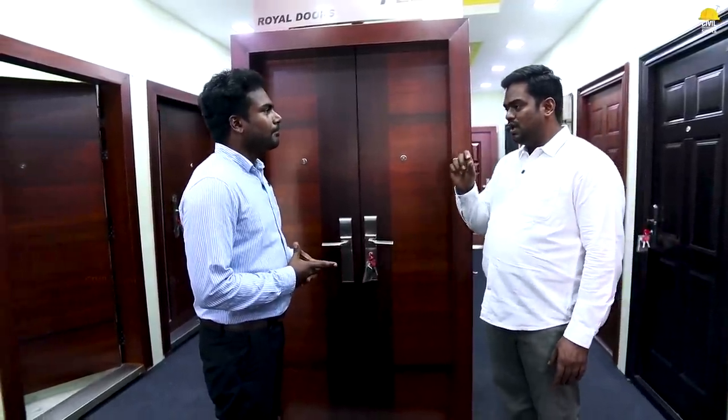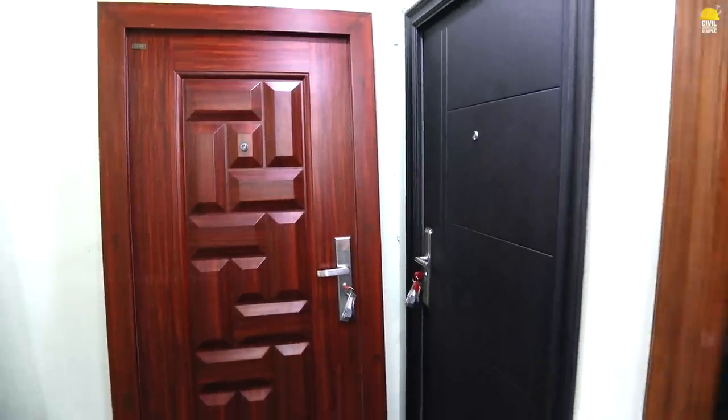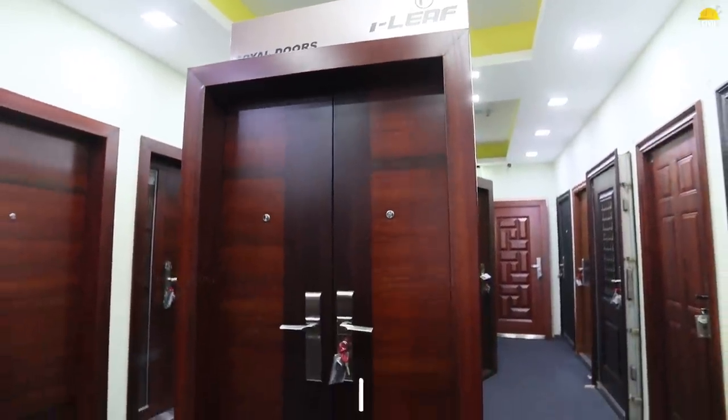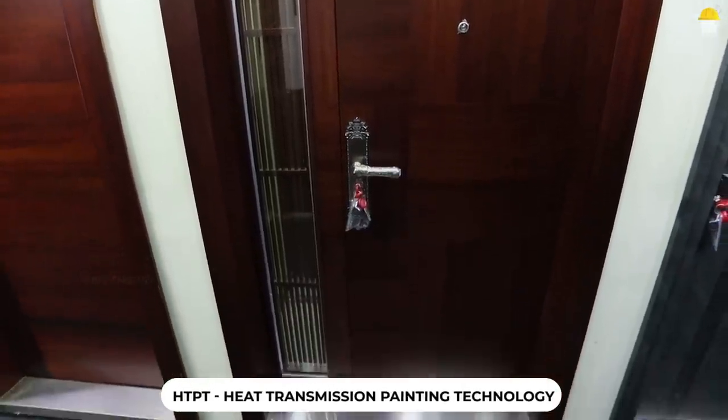The door is expanded and fixed. It is fixed in the foot door. If you are able to get the steel door, you can get 100% white. If you are looking at the paint quality, you can use a paint. What paint? If you are looking at this paint, you can use it — it is HD-PT. That is matte finish. Heat transmission painting technology.